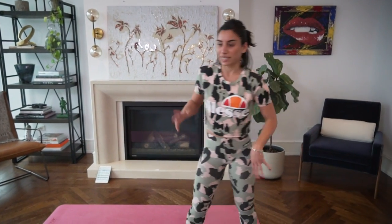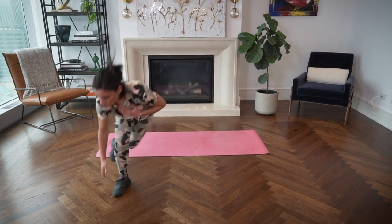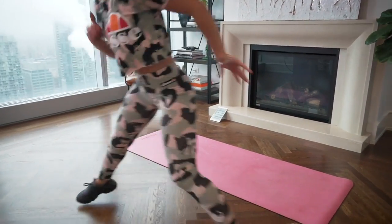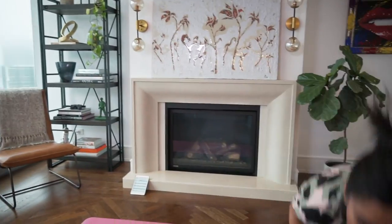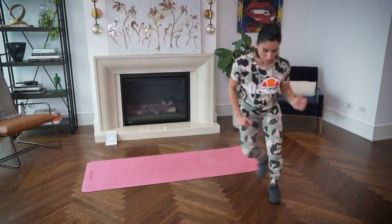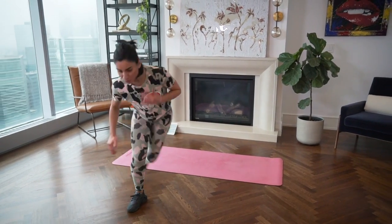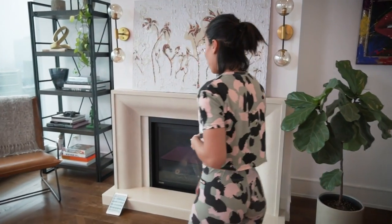Stand and catch your breath — we're going into suicides again. Jumping side to side, bend and touch. As you bend, you don't want to lean too much forward; use your legs. Try to touch the floor and jump back. Touch the floor with resistance. Catch your breath — circuit number two is coming up.